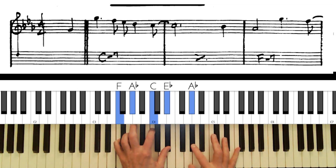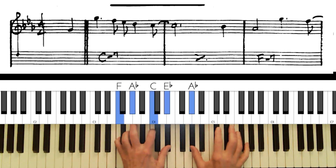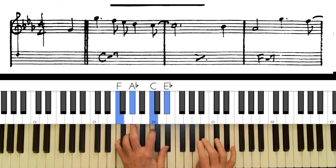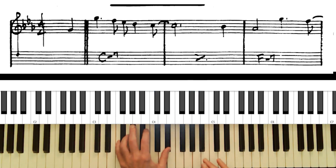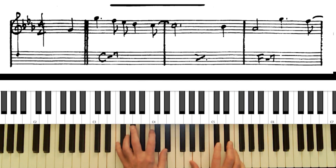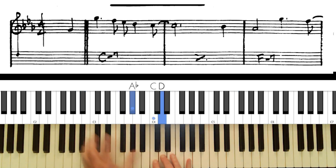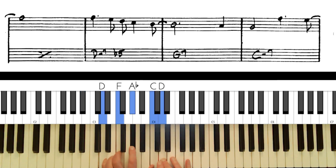On F minor seventh, the 9th is available but it's very close to the melody, so it's probably best to avoid it — though it sounds nice if you're careful. When a tension is real close to the melody, generally you want to avoid it. The 11th could be played lower or higher. The 13th is okay, but since we're going to B flat seventh, which is similar, the 13th probably isn't the best choice on a minor seventh chord.